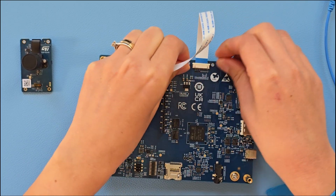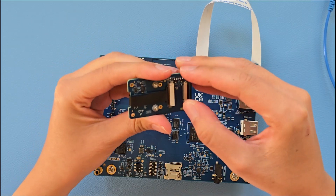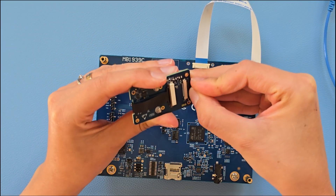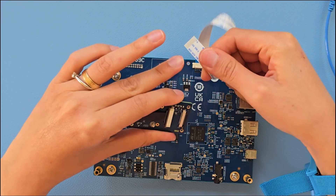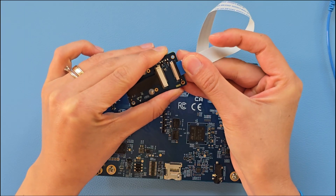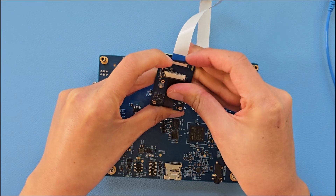Close the port to secure the cable and then proceed to connect the camera module. Open up the camera module port and connect the FPC cable with the contacts facing the camera module PCB. Finally, close the port to secure the cable.